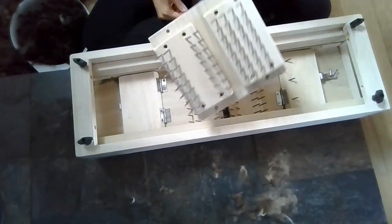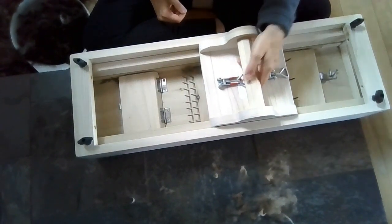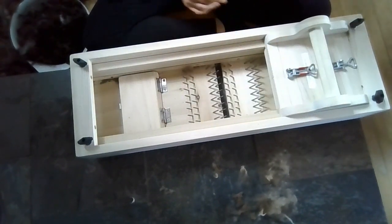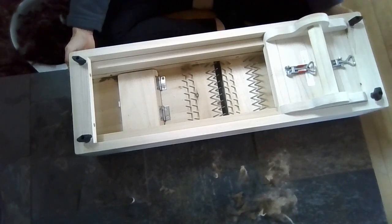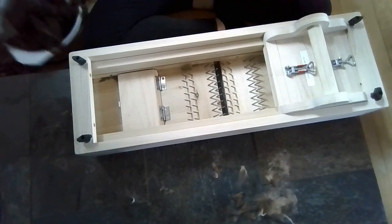So this is the picker. This is from Bam Fiberworks. It is a picker that you can use to pick any sort of fiber. Picking it just takes the locks apart.